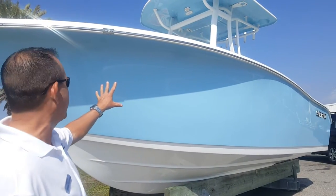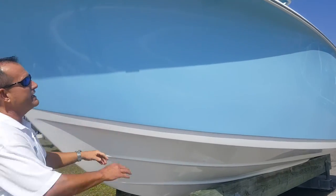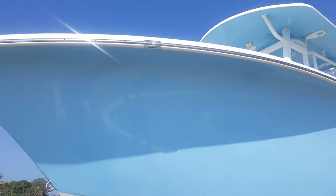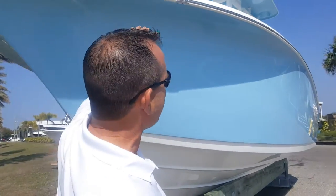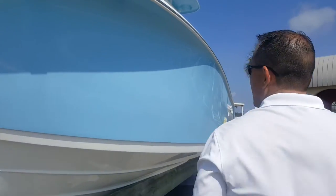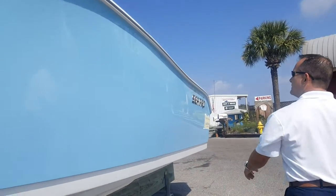We'll point out some of the options. The biggest thing I like about the boat — very neat right here — you get the Carolina Flair. That's what's going to create your smooth, very dry ride. It takes the water away from the boat. This is one of the choices for hull coloring; this is Carolina Blue.